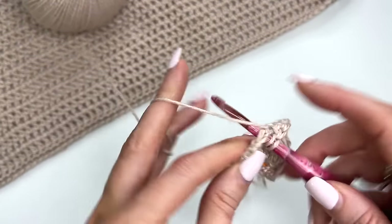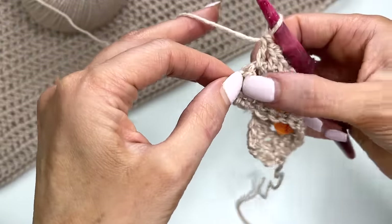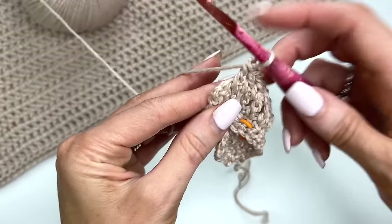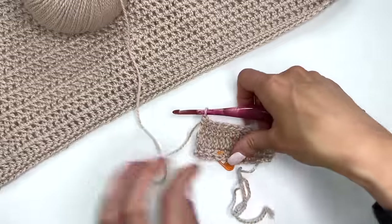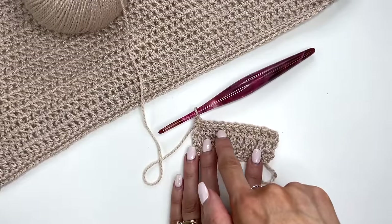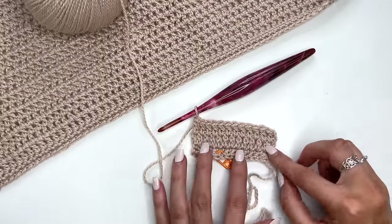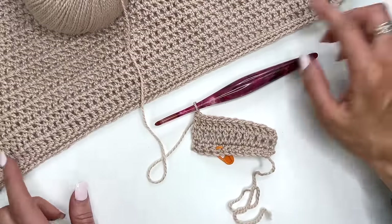It can be kind of tight to get into that last stitch. What you're doing is finding the little space between your starting chain and that double crochet and working your last stitch right in there. You should have a total of 68 double crochets for this size.